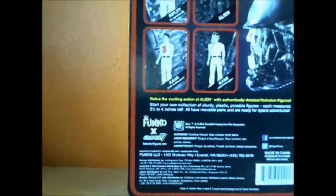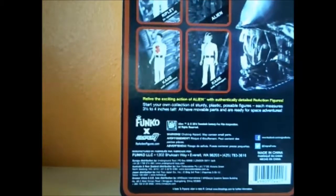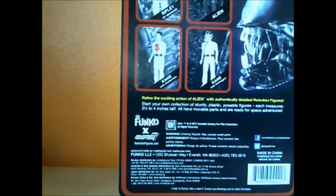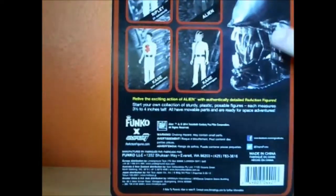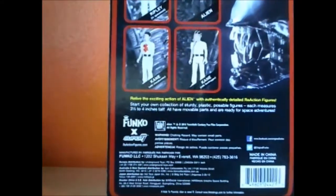Let's have a look at the back. So these are made by Funko Super 7. And as you can see, all of the figures you can collect — the Ripley, the alien, and the two Kanes. You've also got this fairly generic photo of the alien; I think that's from one of the promotional shots.